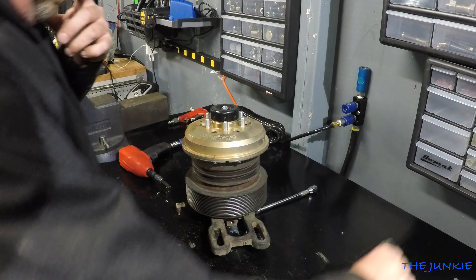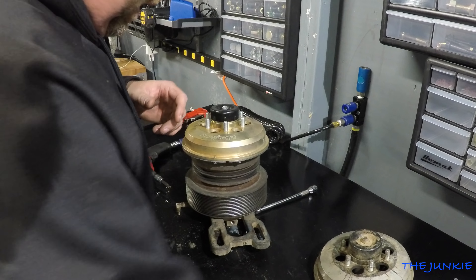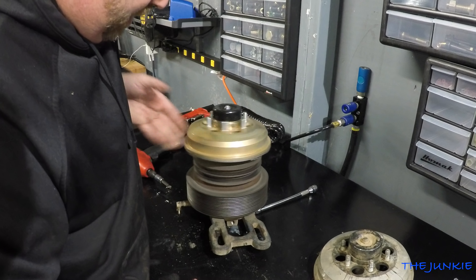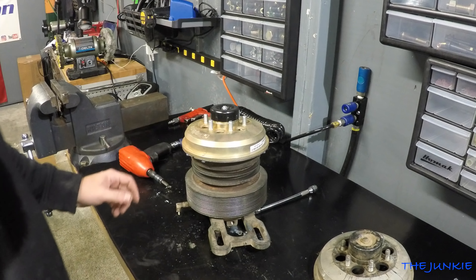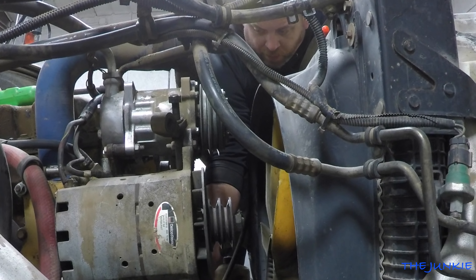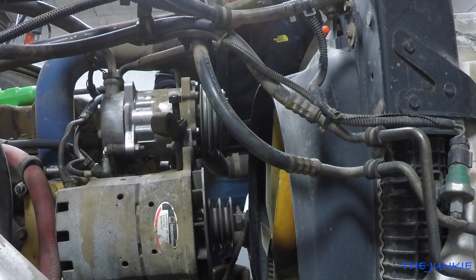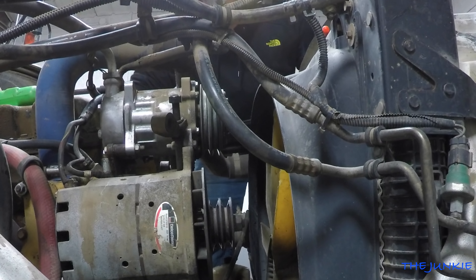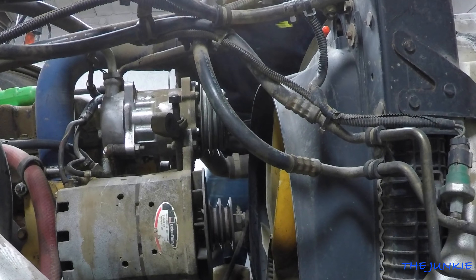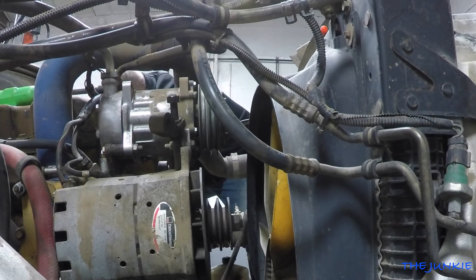That's all there is to it to change a fan hub. So we got that done. Now what we gotta do is muscle this piece of shit back in the truck. This is where the fan hub goes, and I gotta get it strung down in there — it's kind of a pain in the ass, especially by yourself.